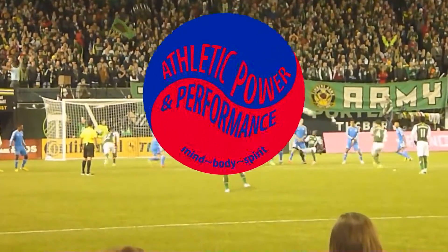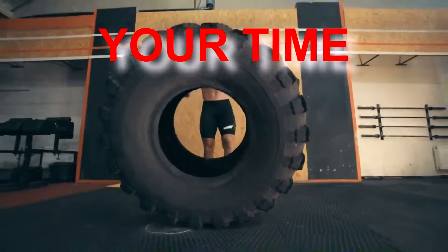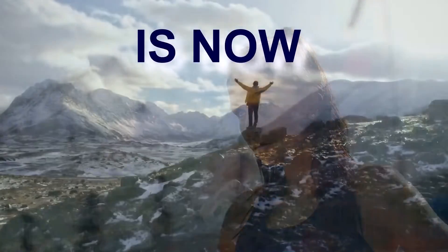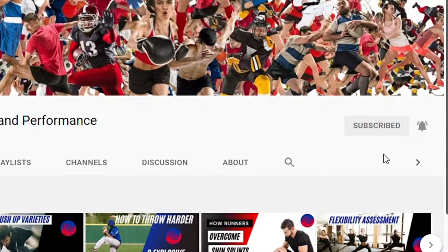I'm covering five exercises that will work your entire body that you can perform anywhere without any equipment. What's up everybody, this is Aaron Robinette from AthleticPowerPerformance.com. If you're new to the channel and you want to restore your wellness, subscribe and hit the notification bell so that we can help you get in your best shape ever.